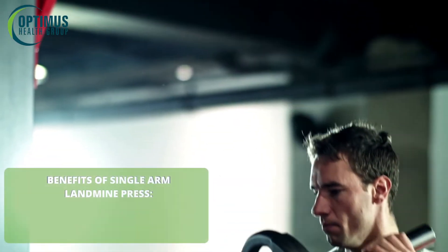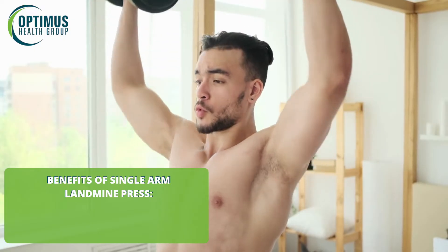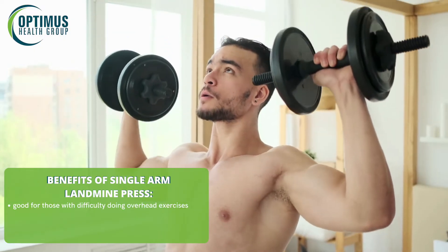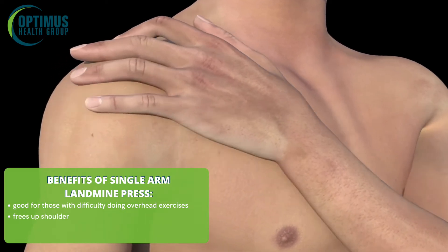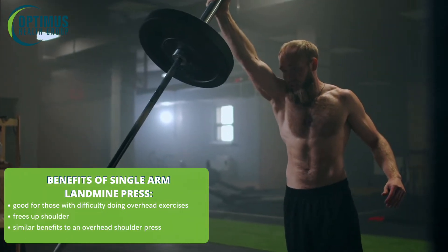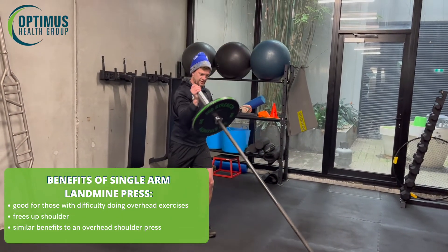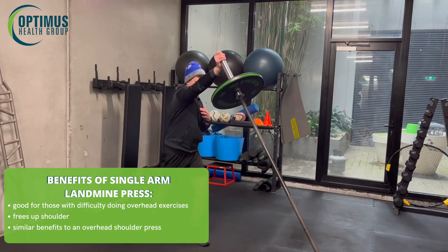A single arm landmine press - this one is really good for those people who really struggle with any overhead exercises. It frees up our shoulder and our shoulder blade to actually work through the motion a bit better. We can get that position nice and angled and forward, still fast and stable through the shoulder.